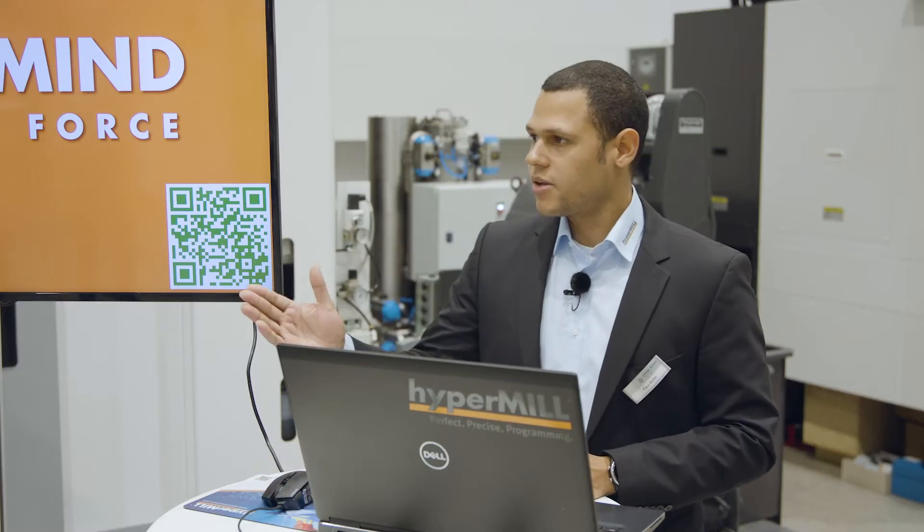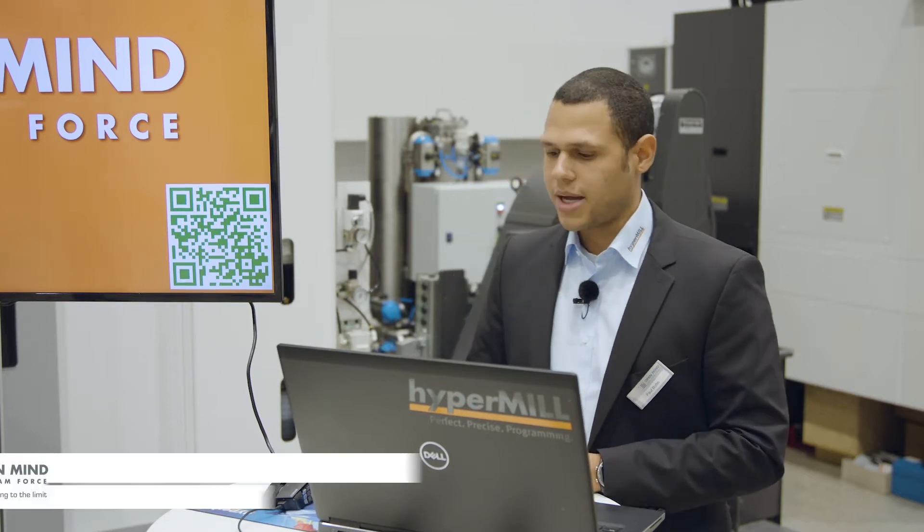Thank you, and also welcome from my side. My name is Paul Bohen. I welcome you to the Turbine Days today. I'm working for OpenMind in the global engineering services team. We are a team which is supporting our own colleagues worldwide and also our customers.